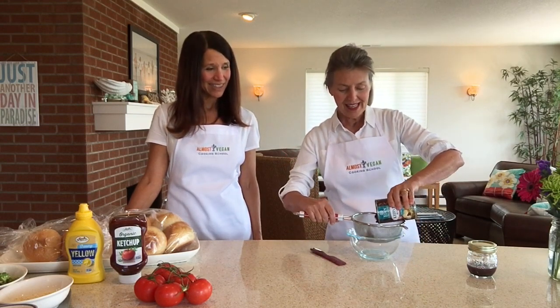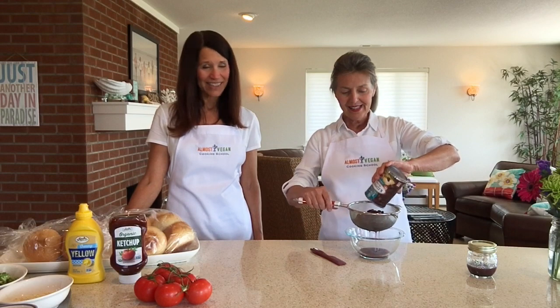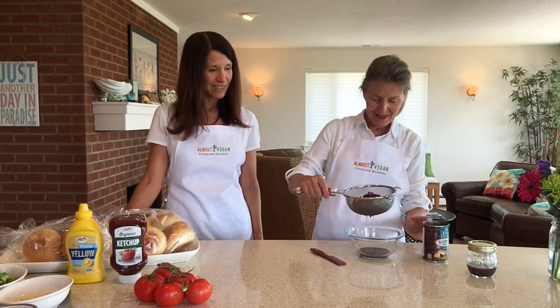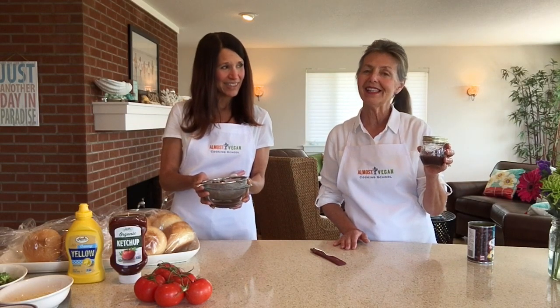The first ingredient that goes into the veggie mix is our beans. This happens to be a can of kidney beans — you could use any kind of beans you wanted. Canned beans work pretty good. I'm draining this and saving the bean water at the bottom. That's called aquafaba. Courtney is going to save the bean water but rinse our beans. If your veggie mixture is a little too dry, we can use this as a binder because it's an egg replacement — three tablespoons of aquafaba are equivalent to one egg.